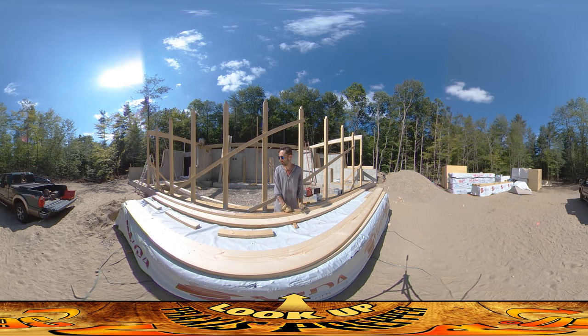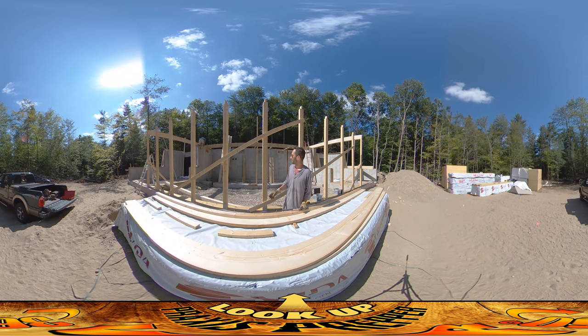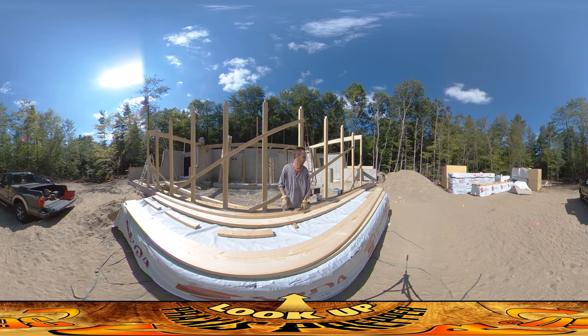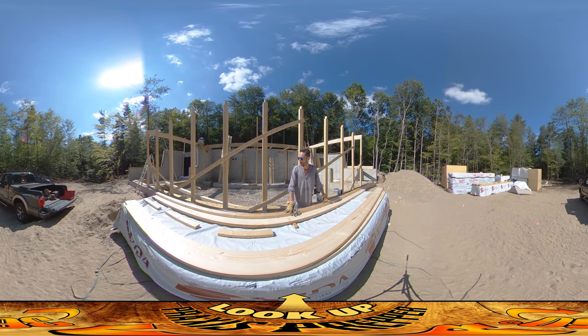Hey everybody, this is Praxis and we are working on the floor joists today. We finished up the center house beam and we're getting the floor joists up. My dad is over here hammering this one up, and this is the first one we put up — I'm assembling them right here.